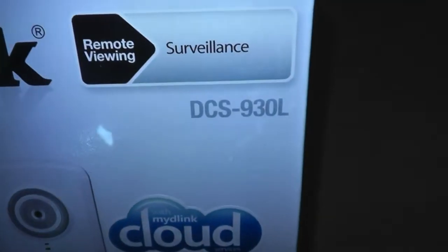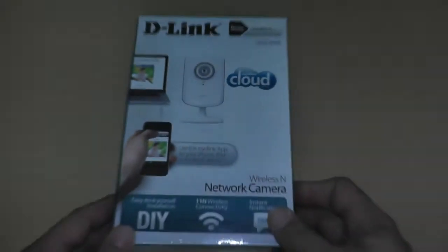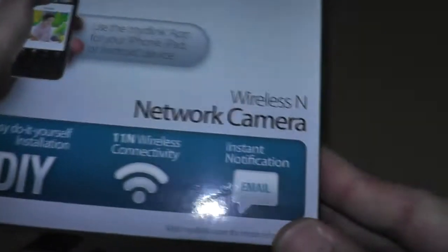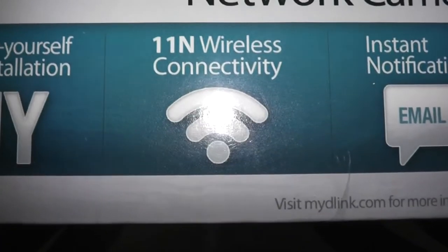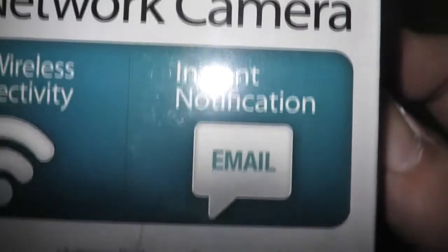So here we have the D-Link. The model number is the DCS930L. I picked this thing up at that same fire sale I got the headphones from — factory outlet. I picked it up for 30 bucks. This wireless camera will work on your computer, your phone, and I do believe it supports Android. It's got easy do-it-yourself installation, 11N wireless connectivity — so it's not wireless G, it's wireless N. Nice. And instant notification via email.